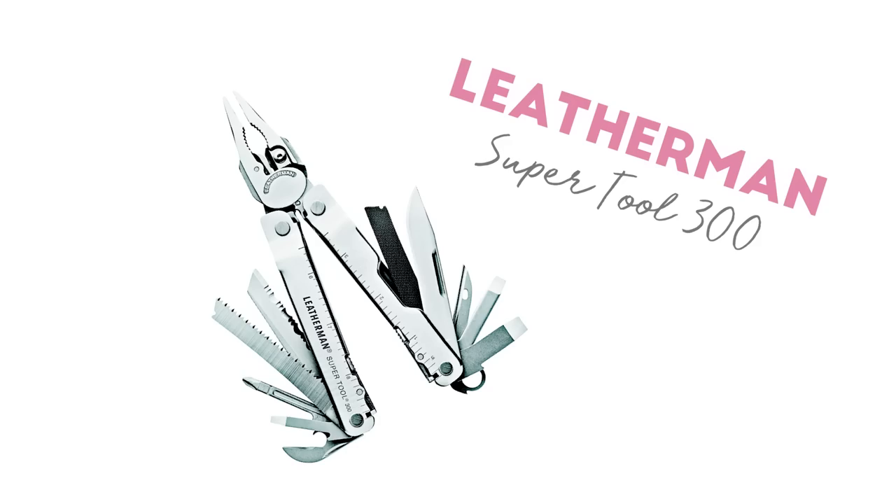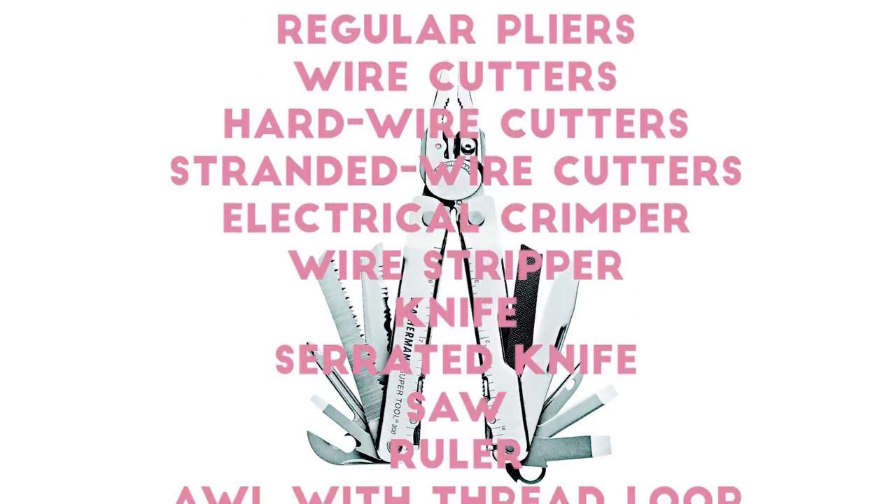And last but not least, I'm sharing with you my number one ask of this year: the Leatherman Super Tool 300. It's 19 tools in one. Do I need to say any more, guys?